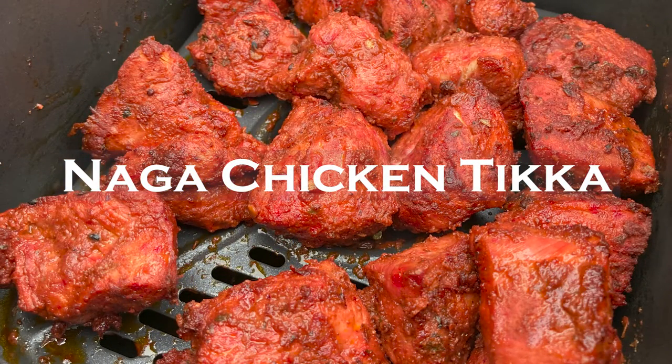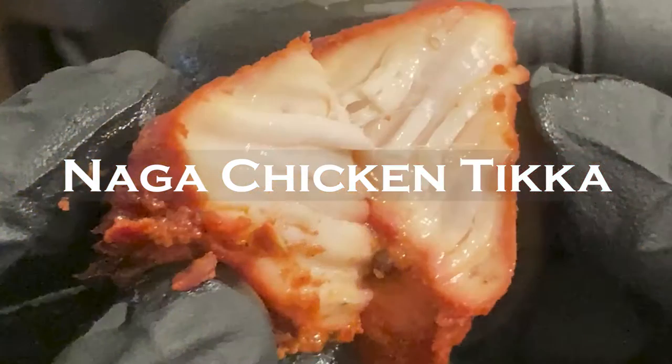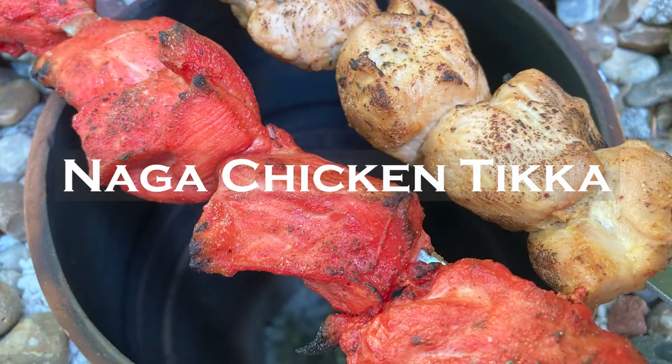Using a similar method to my hugely popular yoghurt free chicken tikka and air fryer pre-cooked chicken, this maximum flavour and succulent moist chicken is easy to make in the air fryer, BBQ, grill and even my homemade tandoor if you've made one.